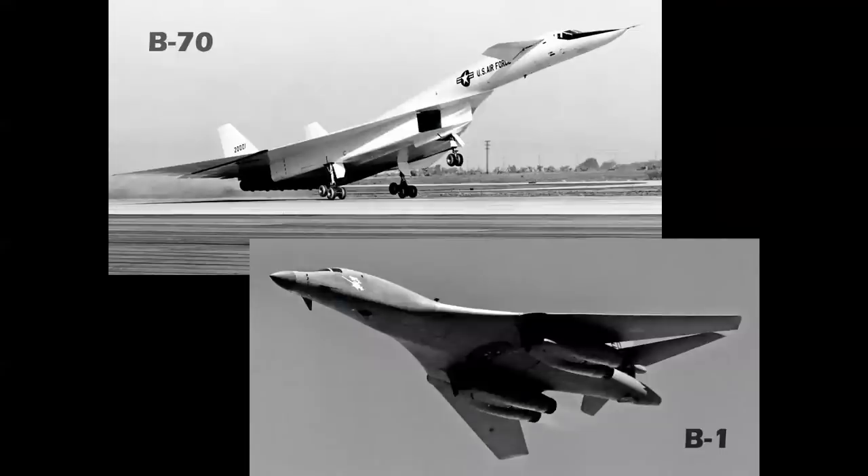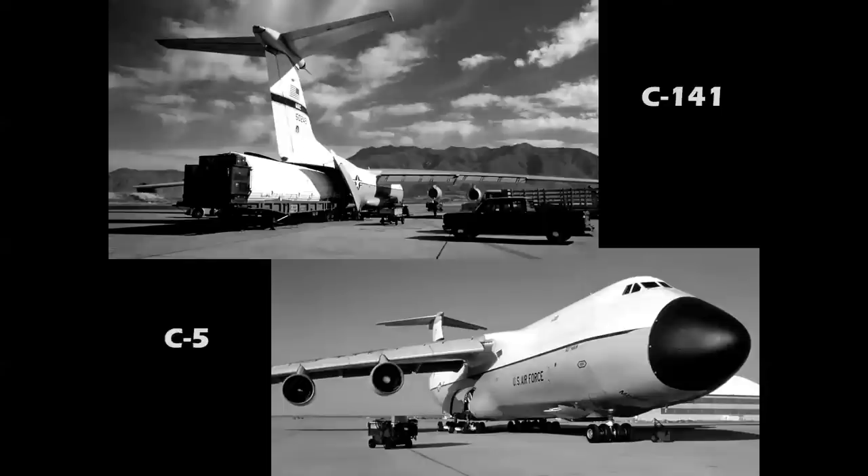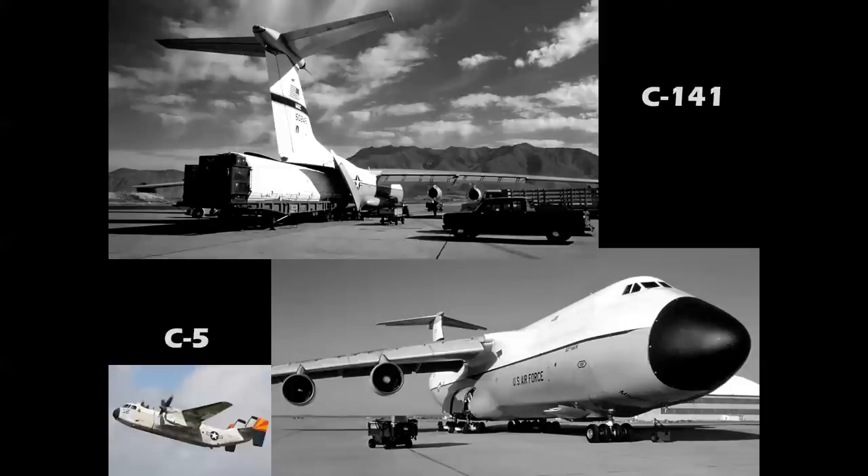In 1962, Secretary of Defense Robert McNamara changed the designations so that there would be standardization between all the different services. The numbers that had advanced to B-70 for the bombers reverted back to the beginning with the B-1. The cargo airplanes went from 141 to C-5 for the Air Force. The C-1 and C-2 were the Grumman Trader and Greyhound COD airplanes for the Navy.